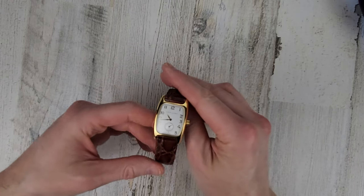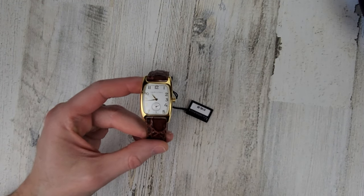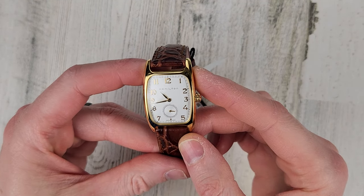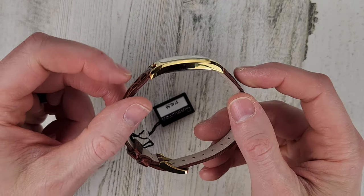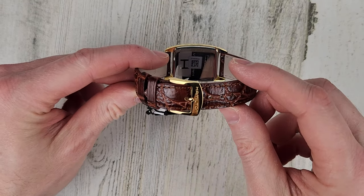It's kind of a square-shaped watch, maybe a little bit of a tonneau shape to it — mostly rectangular shaped with a little bit of curvature to it. I would have to imagine that it's plated gold or just PVD colored to look like gold.